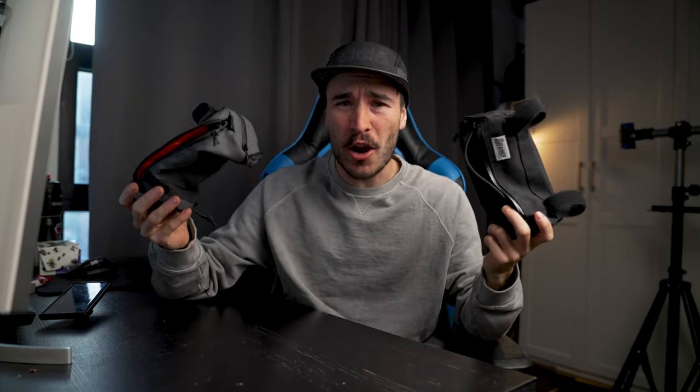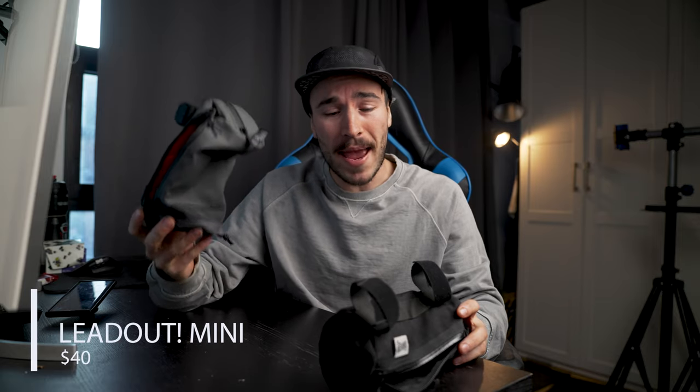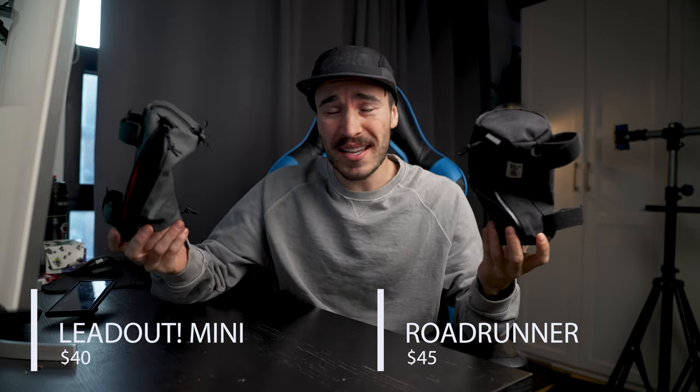Handlebar bags. I feel like these are a must for every cyclist to have for longer days on the saddle. But there's a lot of choice out there, and there are two companies based in LA that make great handlebar bags. In today's video, I will compare the Lead Out $40 handlebar bag against the Roadrunner $45 handlebar bag and see which one is better.